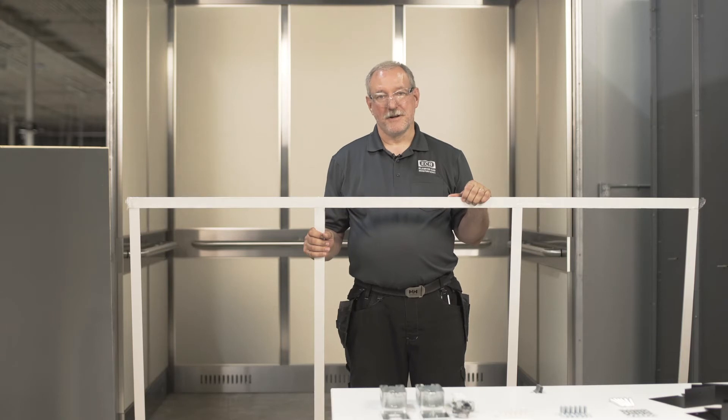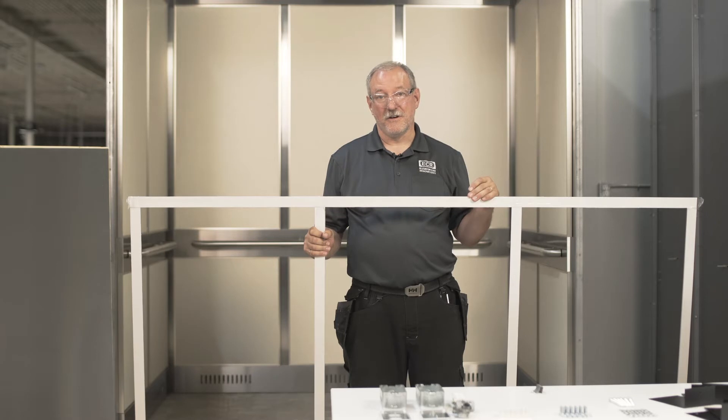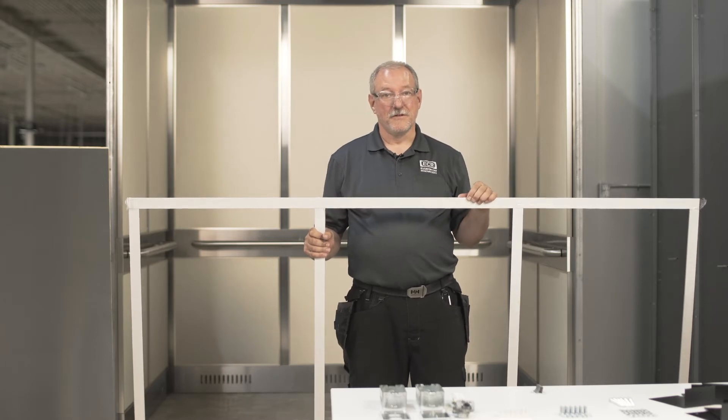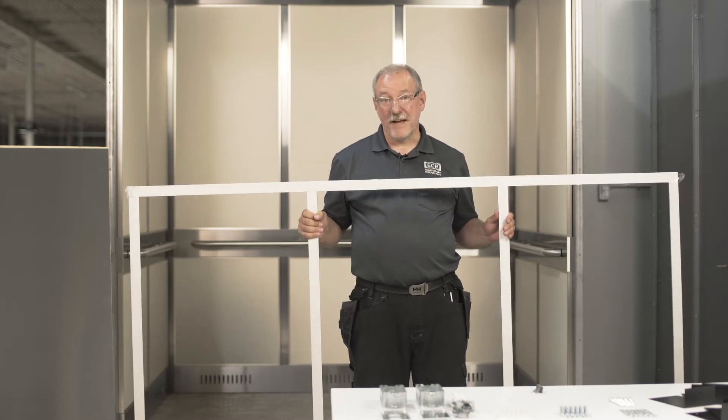Now let's talk about the frame. They call these frame ceilings because the frame is visible after the ceiling is installed. These frames are made of clear or black anodized aluminum and are in fact very light. Let's have a look at the backside.